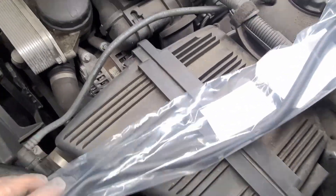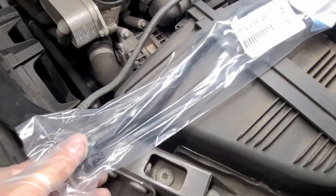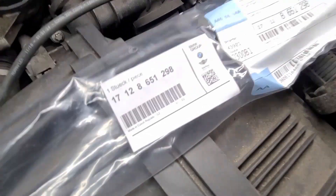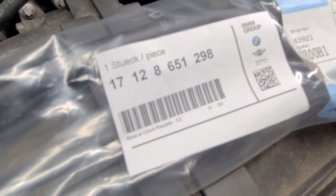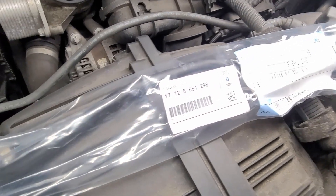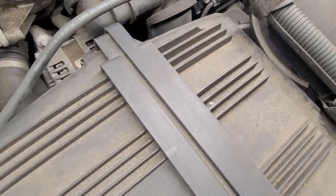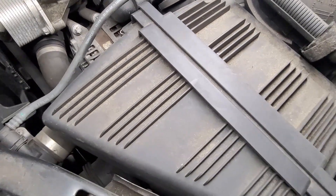This is a replacement part — it wasn't too expensive. I got this from ECS Tuning. This is the bottom part and this is the top part. The part number is 1712-8651-298. Double check with realoem.com — put in your VIN number, the last digits of your VIN number, to make sure you get the right part for your car.